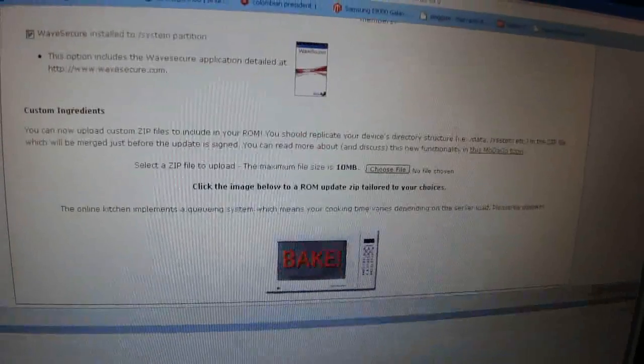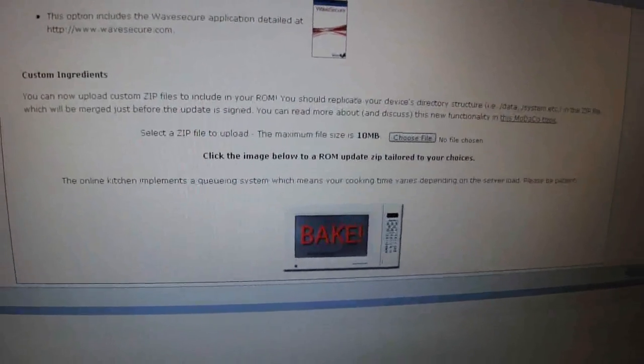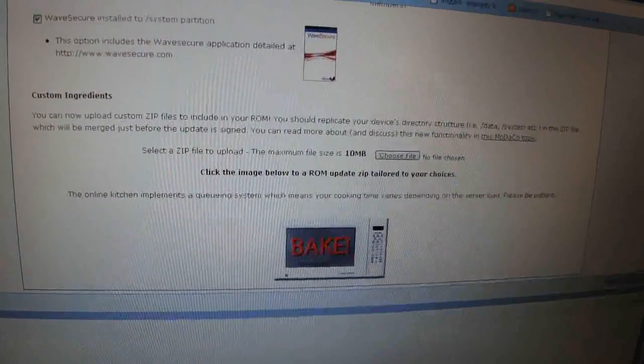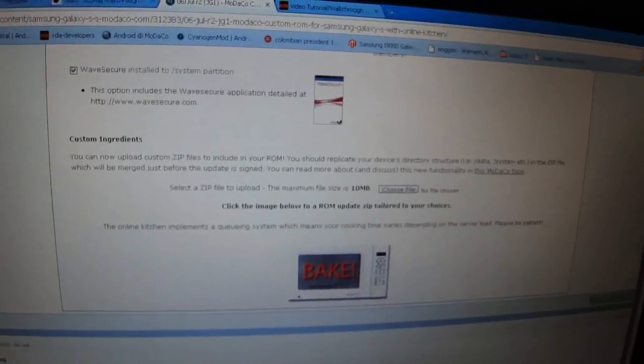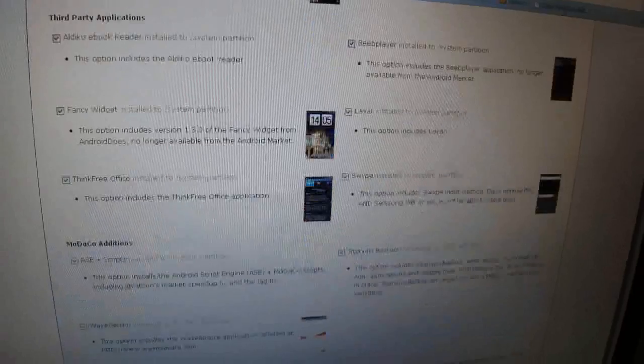What I did here is I selected my options and baked my own ROM. To bake your own ROM you have to be an ad-free member of MoDaCo, and that's a nine-dollar-a-year membership. There are no pre-baked ROMs as of yet — Paul hasn't put them out yet, but he said they'll be up soon.